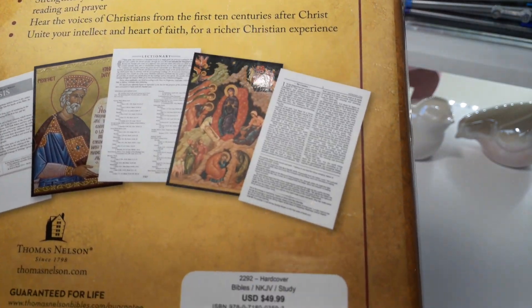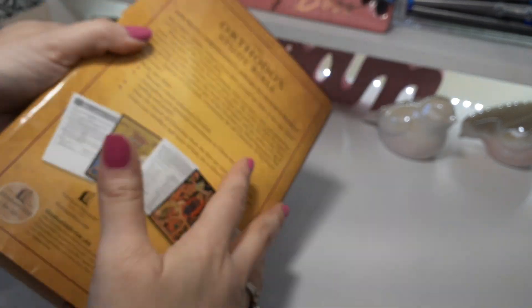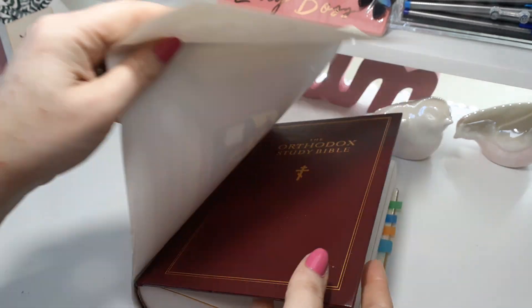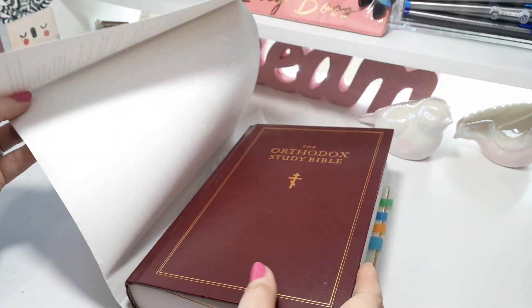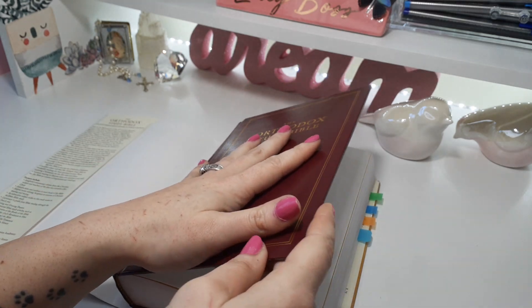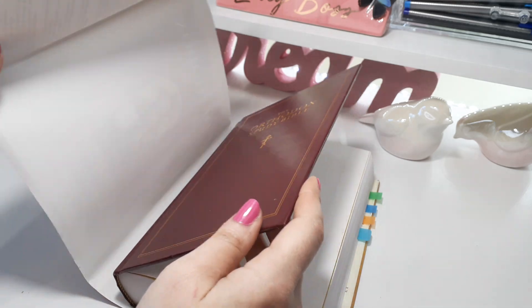Just wait until I show you the goodies inside. Now this is just the dust cover — however you want to say that. It is a hardcover edition, and that's why I wanted to get a rebind, because this cover does not do this Bible justice at all.